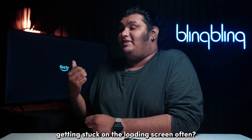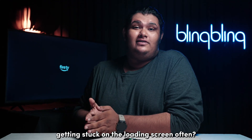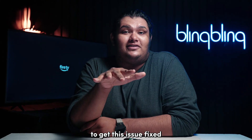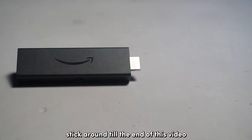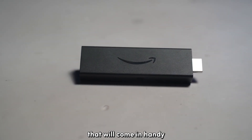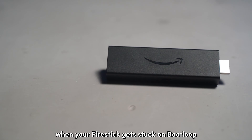Is your Amazon Firestick getting stuck on the loading screen often? Well, we know just what you need to do to get this issue fixed. Stick around till the end of this video to get hold of all the fixes that will come in handy when your Firestick gets stuck on bootload.